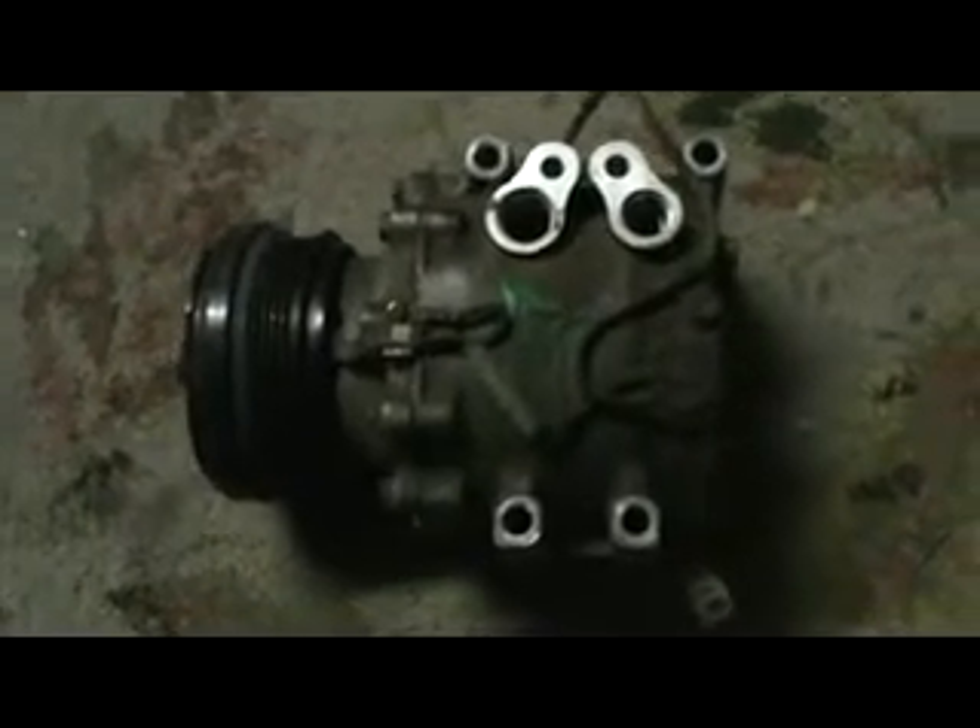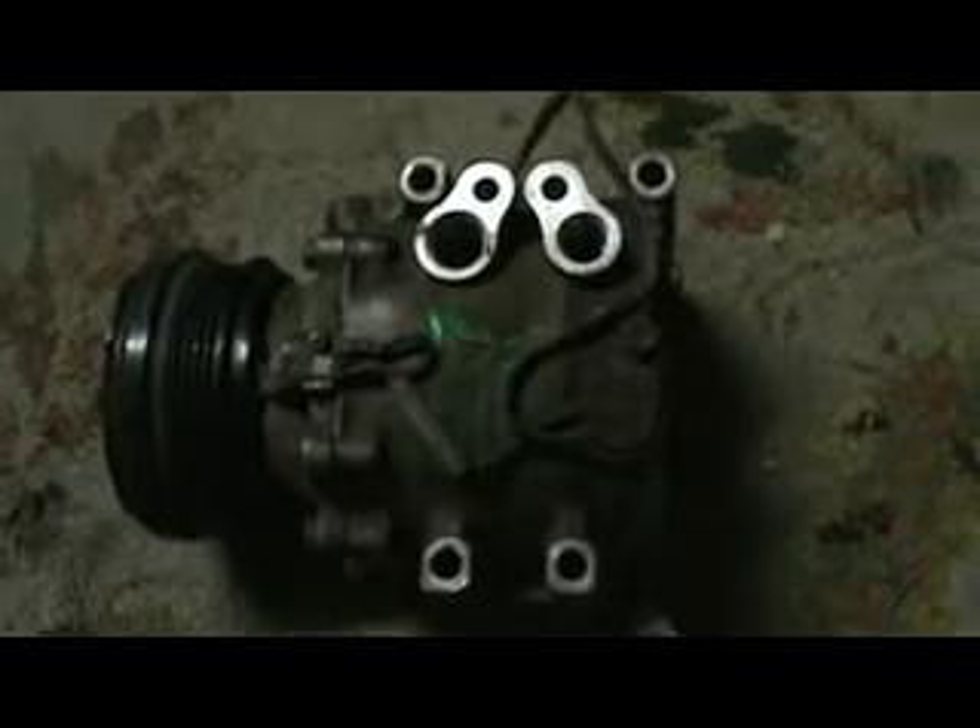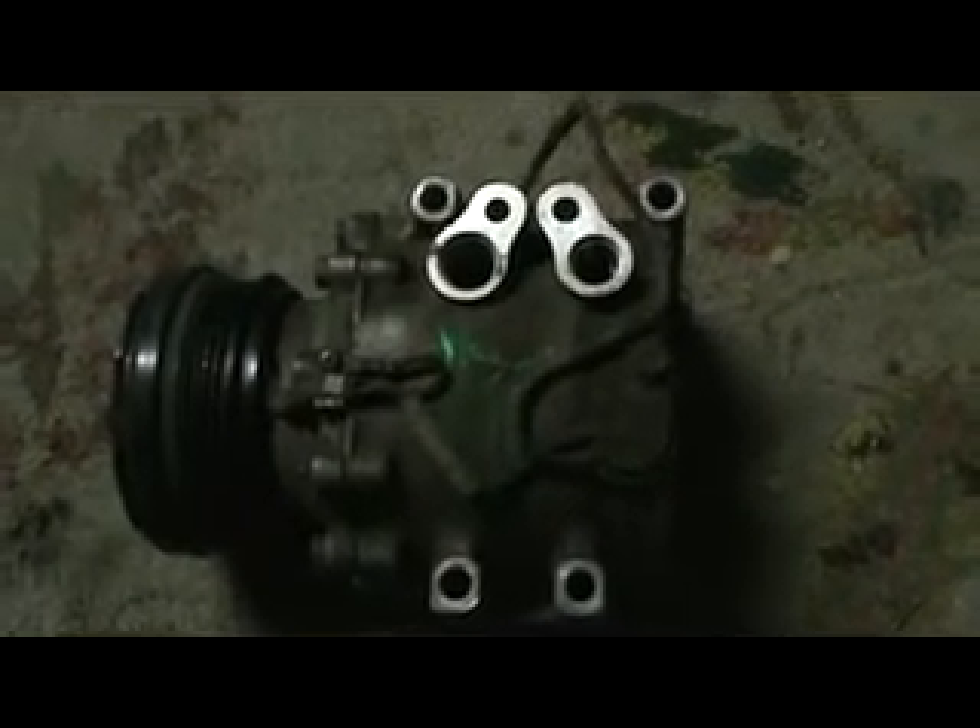There it is. This car had the coldest air conditioning but the transmission went out on it. I think I gave it away for scrap or something — I sold it to the junkyard, but this was a good car.